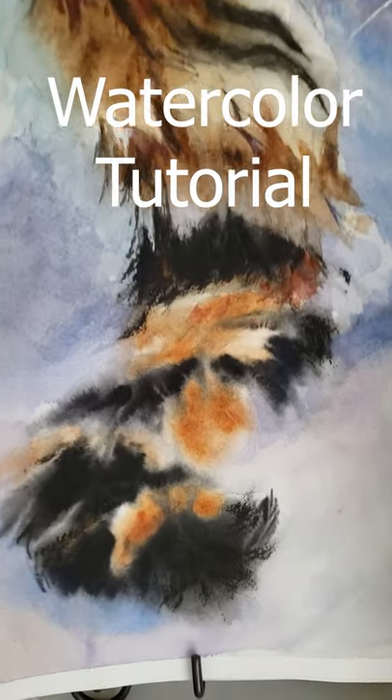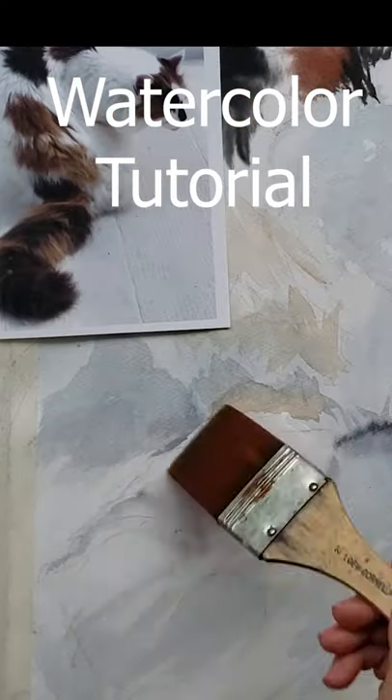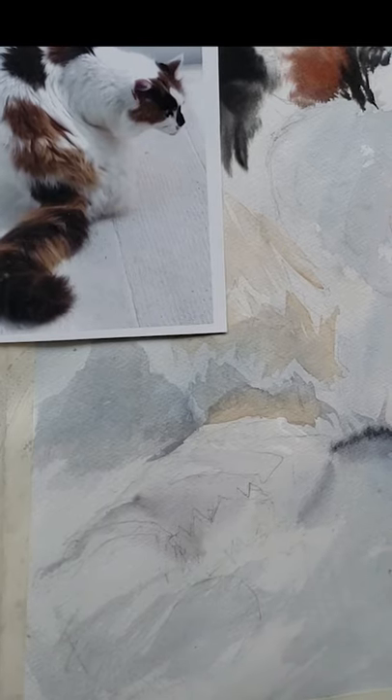How to paint a fluffy cattail. One, get the whole area of the painting where the tail will be moist. Get it damp, not puddling, not dry, somewhere in between.